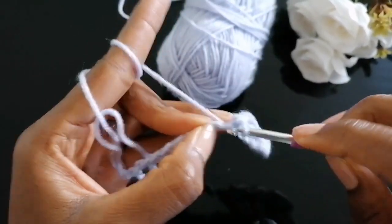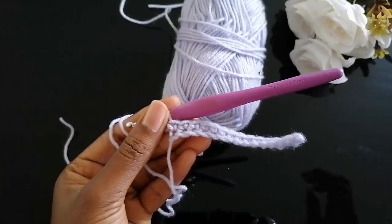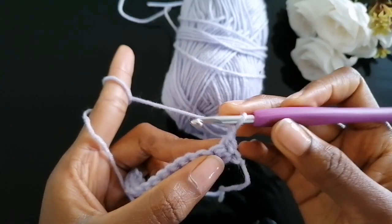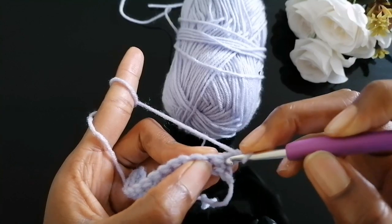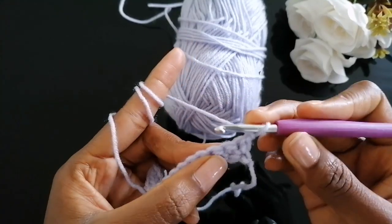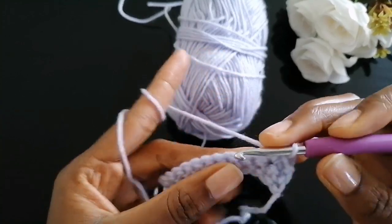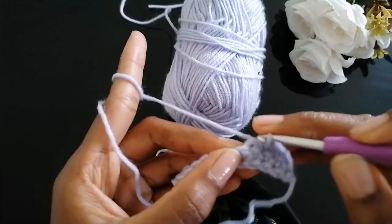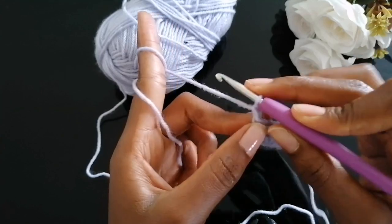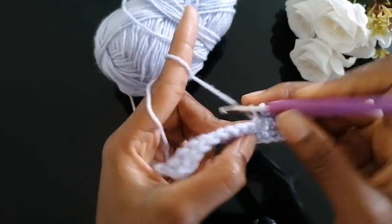Continue single crocheting to the end, then I'll show you how to turn your work and start building on your single crochet piece. For the next row, chain one and turn your work around. The chain one already acts as your first single crochet, so you're not going to single crochet over it — that would mean increasing your work — whereas we're supposed to maintain our edges in a straight line. Skip that chain stitch and single crochet into each and every stitch until you get to your other end.